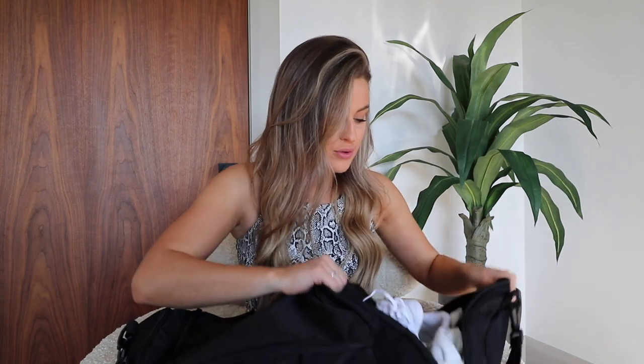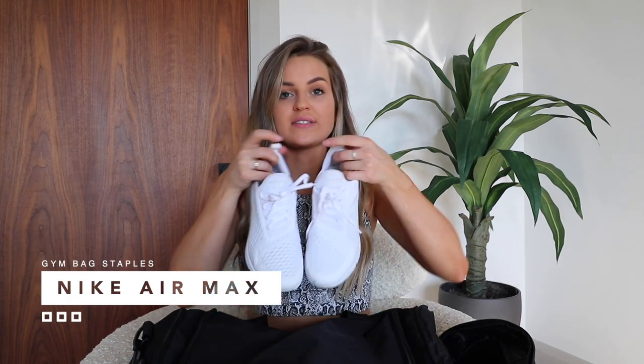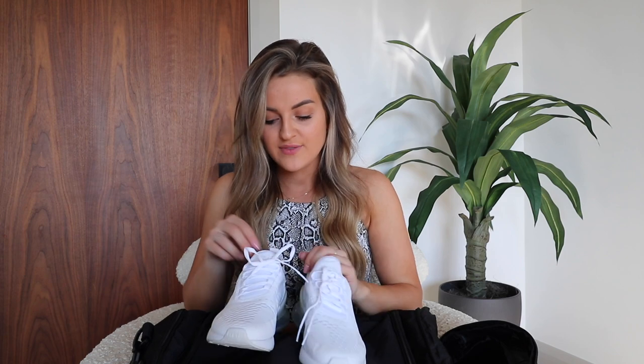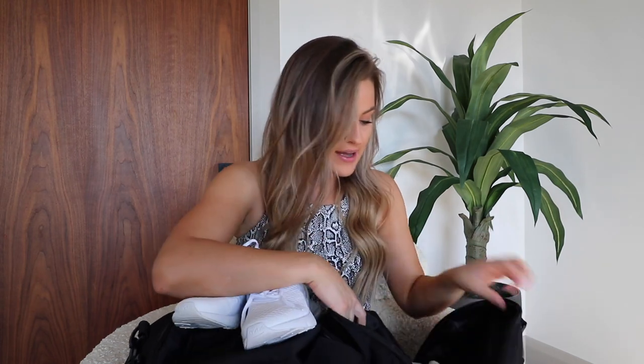One staple for me is having a separate compartment for shoes, because gym shoes are dirty and I like to keep them in their own space. My two favorite shoes right now are my Nike Air Max 270s — I've shared these so many times but I wear them all the time. I also keep a pair of clean socks in there, both a pair of low-rise and high-rise Nike socks, just depending on my outfit.